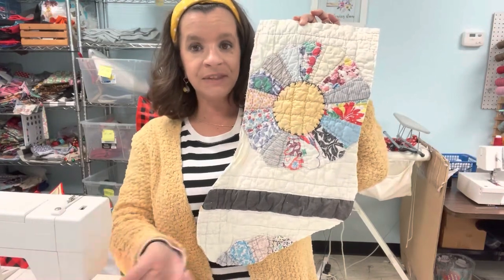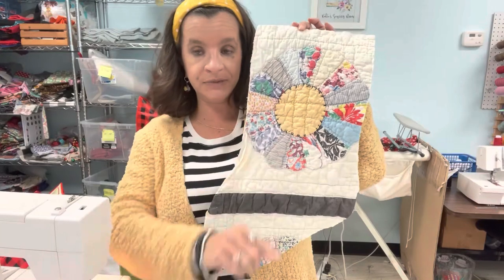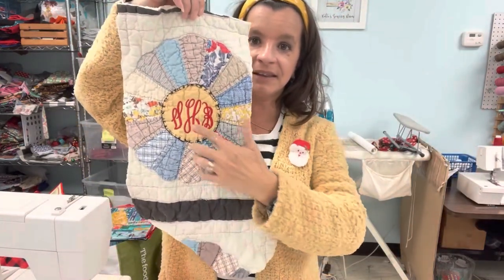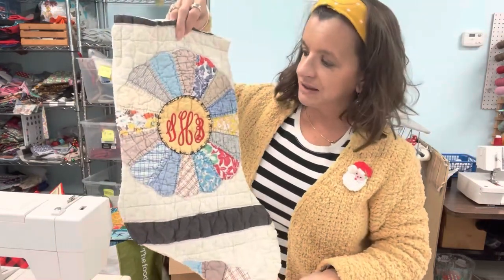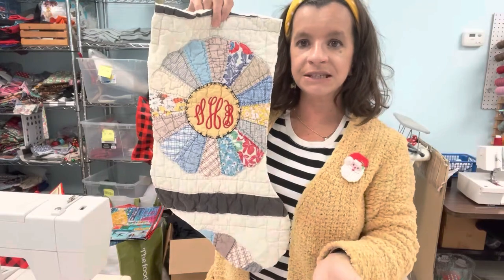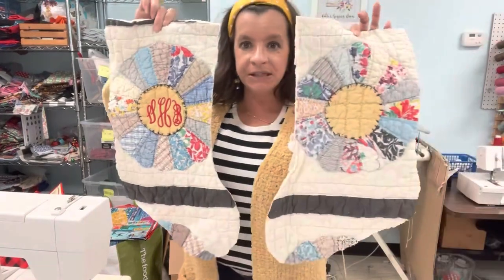Wait — this circle is the perfect spot for a monogram. So that's what I did. I put the monogram right in the circle and I absolutely love it. It has a little bit of red, so I brought in more of the red just to make it a little bit more Christmassy. Now I've got my two pieces cut.